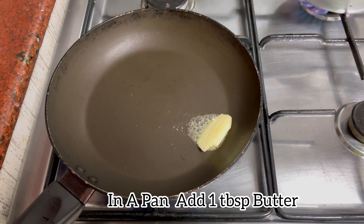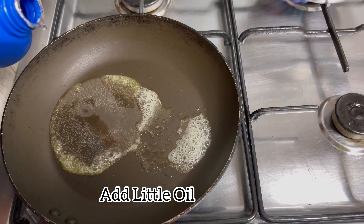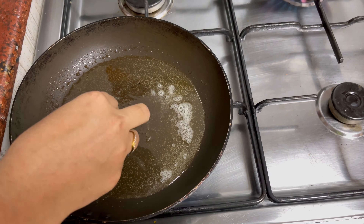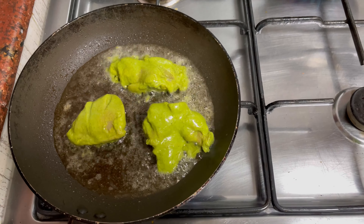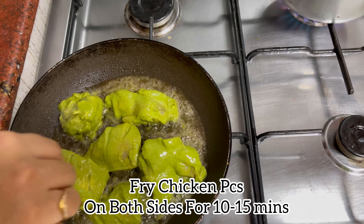Now take a pan and add one tablespoon butter. Once the butter is melted, add a little oil. Let the oil heat for a few seconds and then add the marinated chicken. Let the chicken fry on both sides for 10 to 15 minutes on medium low flame.